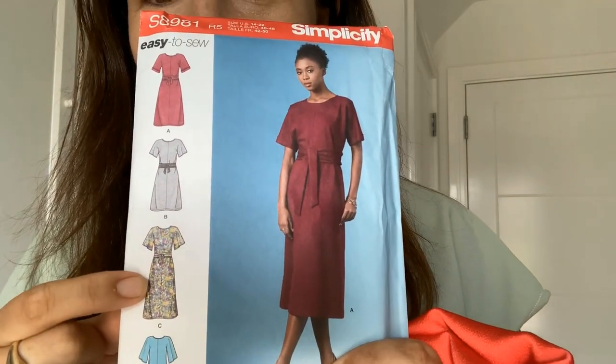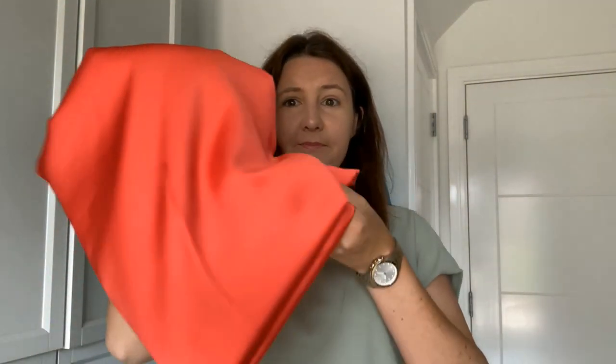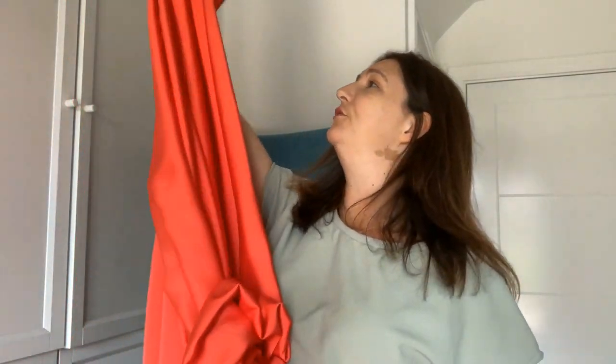So do you remember when I was going to make this dress out of this fabric? I will put in a clip here. So this is the first pattern — it is the Simplicity S8981. I'm going to make it in C because I really like the sleeves on it, I think that's really pretty. And I bought with it this coral crepe — five metres for £5. That's a pound a metre. And it's just so pretty. I think that with the butterfly sleeves it's going to look really, really nice — all five metres of it.